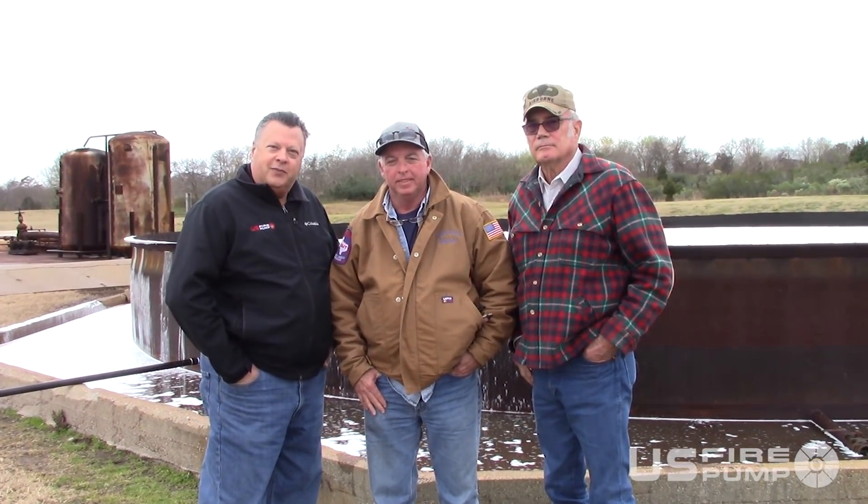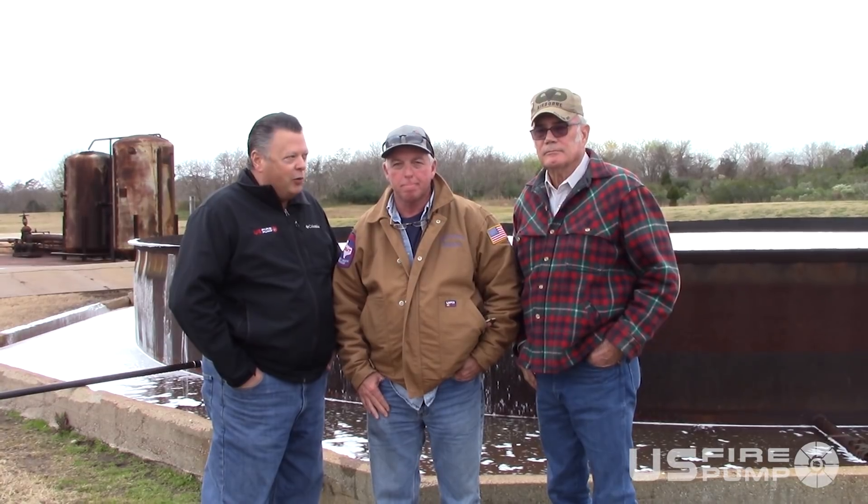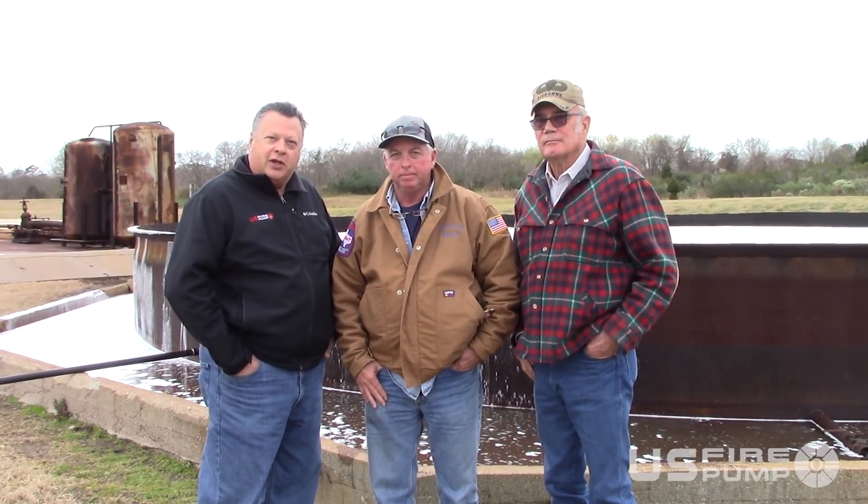We're here today at Industrial Rescue Facility in Beaumont, Texas. We've got David Owens here and Dwight Williams doing our tests on the Signature Series Foam, 42-foot pan. As you see, we just extinguished it in less than about three minutes, Dwight — one percent application rate.